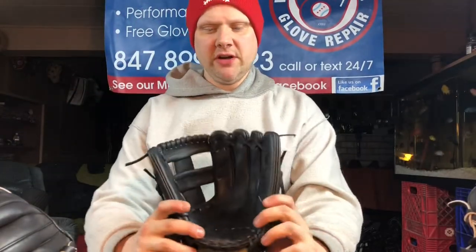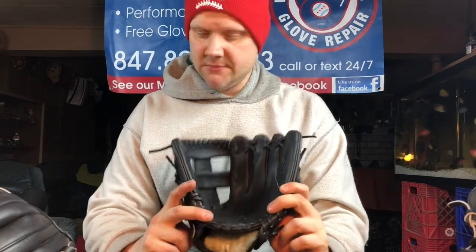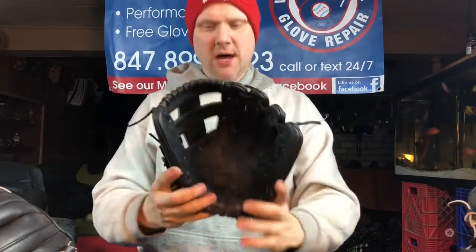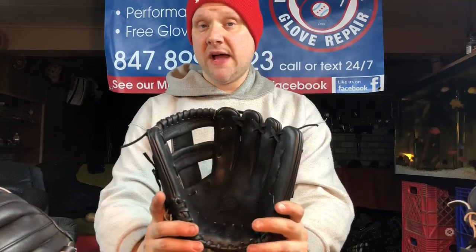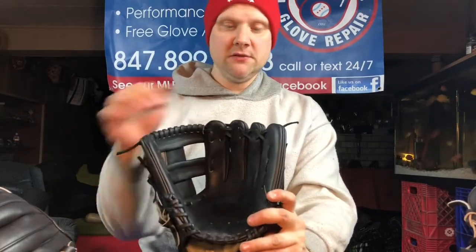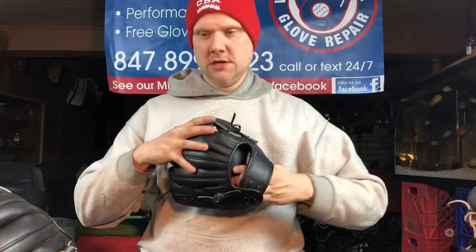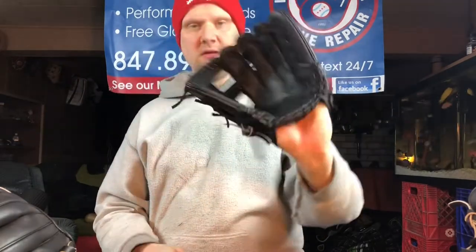Five is the 11 and a quarter inch vertical post web. Same type of mods — palm adhesive out, slits to the heel felt, cinch-tight loop, extender wrist over here. And this one's working.